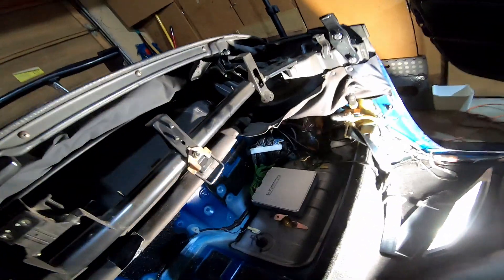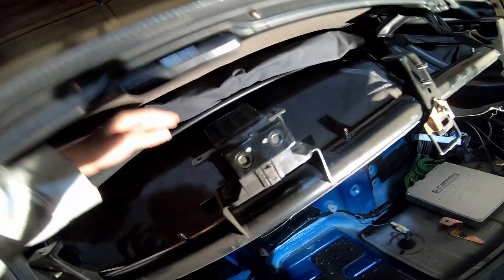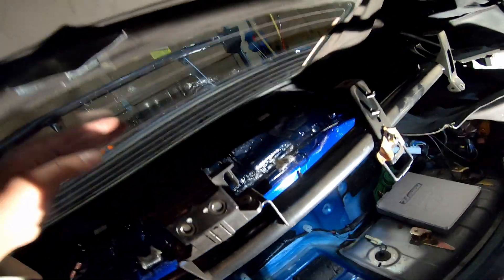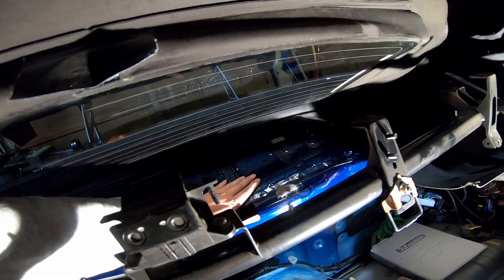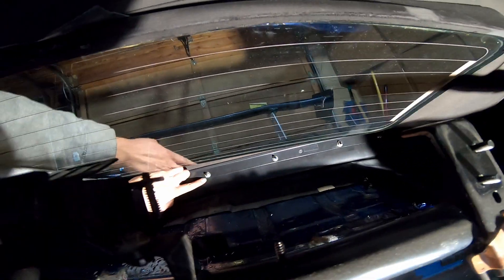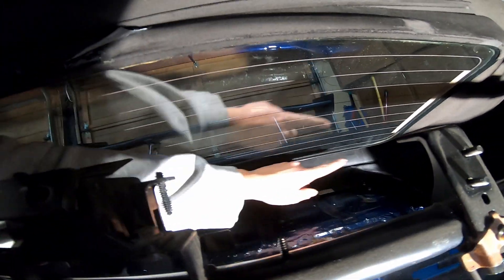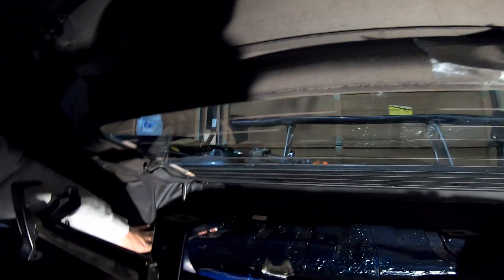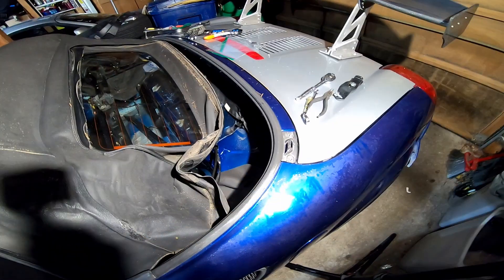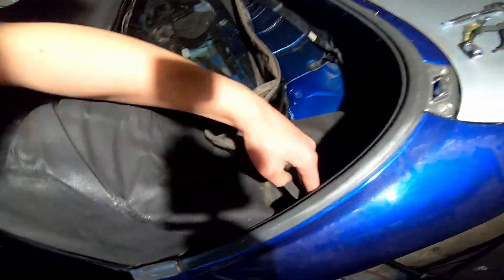Making fairly quick progress. I removed the parcel shelf — there's a plastic parcel shelf that goes here — and then there's a piece of fabric that just unclips. Now we can see the nuts we have to remove, and I think they're all 10 mil, all the way around holding the soft top to the chassis. We're almost there, just got to remove these.